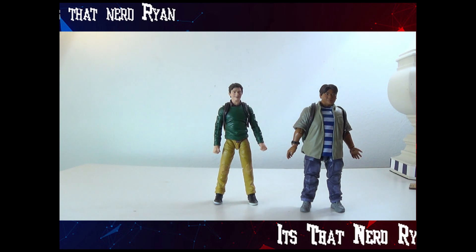I hope you guys enjoyed the video. Be sure to leave a like, comment, subscribe, ring that bell, and follow me on all my social media down below. It's ThatNerdRyan telling you — have an amazing day.